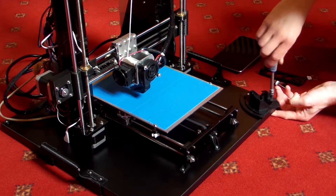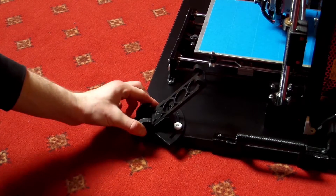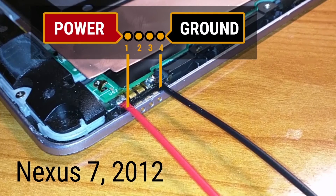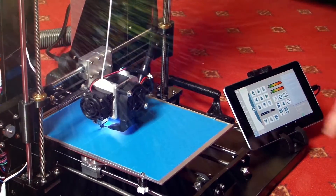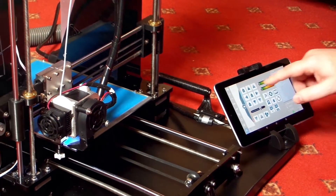Since I have had this Nexus 7 tablet laying around, I decided to use it for a greater good. The Nexus 7 first generation tablet is perfect for such a job. Since printing could take hours, an additional power source is required. The Nexus has pogo pins which can be easily accessed and used for powering it up with DC 5V 1.5A.